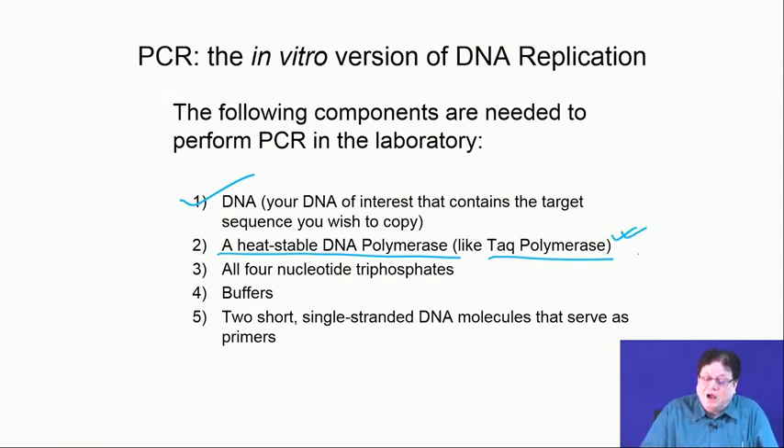These heat-stable enzymes are isolated from volcanic regions or hot springs where temperatures are very high. Bacteria growing in those extreme conditions must produce enzymes that work at higher temperatures. Similarly, enzymes that work at very cold temperatures — cryo enzymes — can be obtained from cold environments. So here we are talking specifically about a heat-stable DNA polymerase.